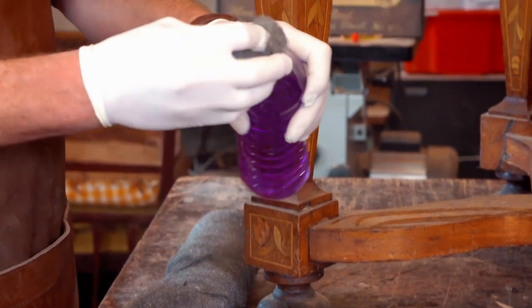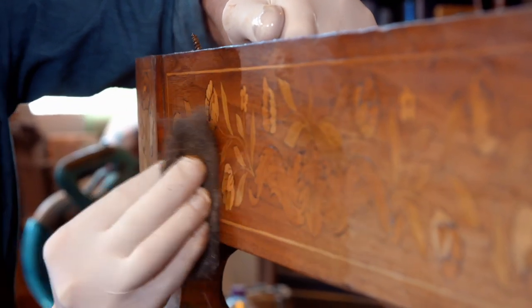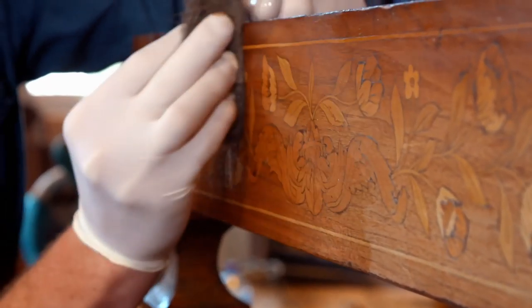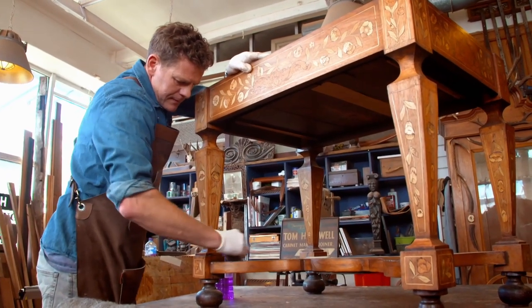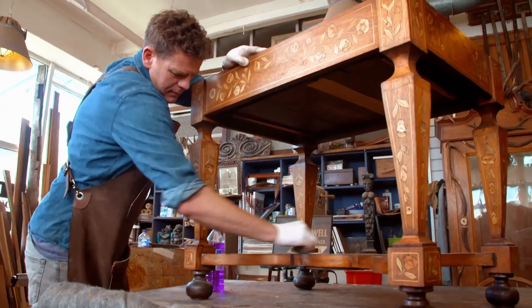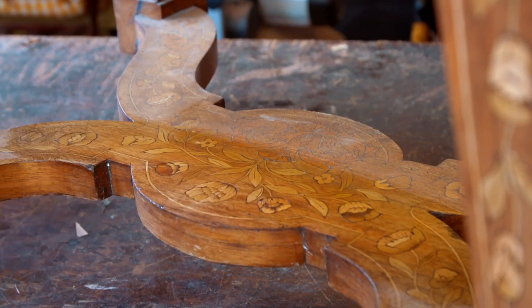After years of neglect and sun damage, Alex is keen to see how the tables will polish up. As you rub it with the wire wool and the wax, it takes the very top surface off the timber and that just reveals all the natural colours that are hidden underneath. I love this part of the job, when I get to just clean up a piece of furniture like this. We're not taking too much off, but the beauty of the piece has been hidden over the years. This is when you start to see why a piece of furniture like this is worth so much money.